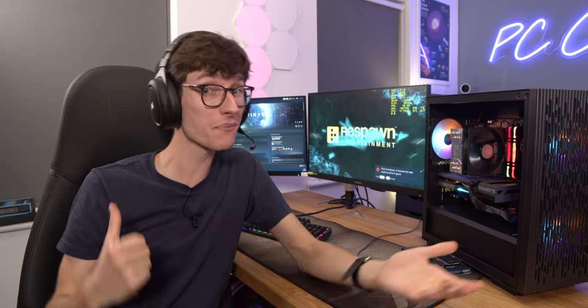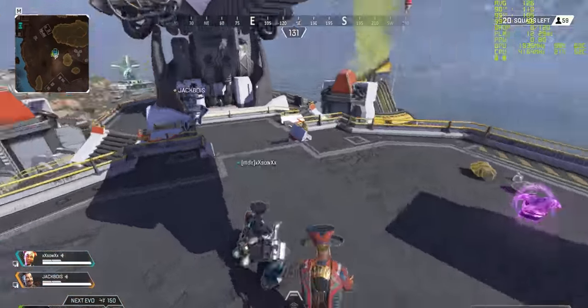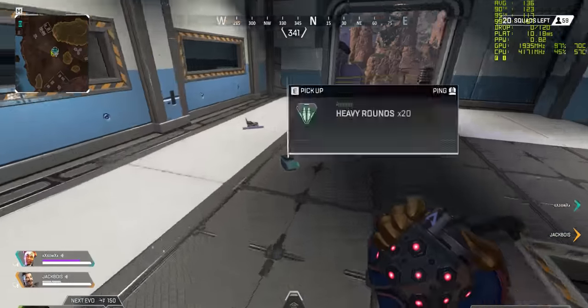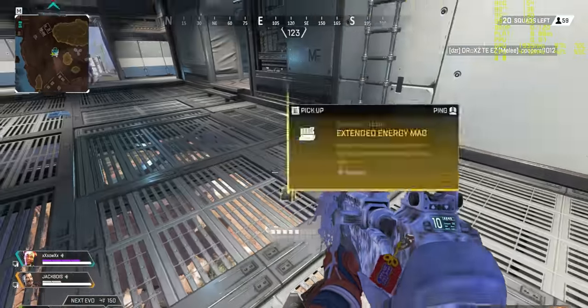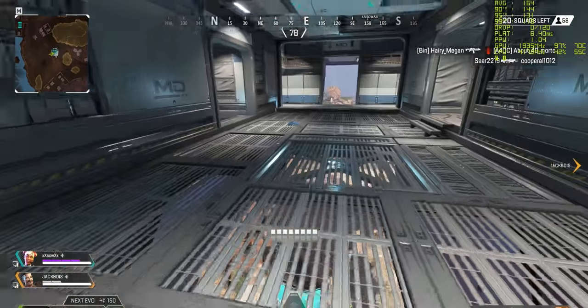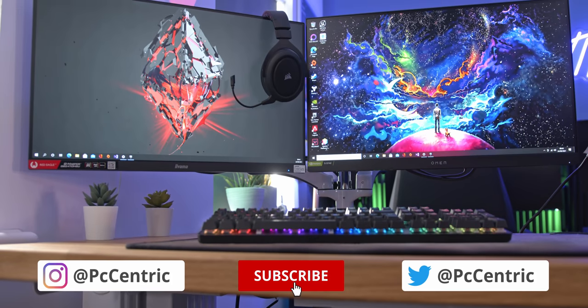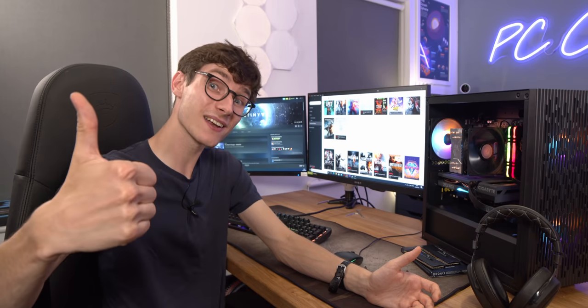Last but certainly not least — my personal favourite — Apex Legends. We're dropping in and running at max settings, getting around 140 to 150 frames a second. I really don't think you can have any issues with the performance of this at all. If you want to play pretty much any multiplayer title, this is clearly a brilliant PC to do it on. Let me know what you like, what you dislike, and what you'd do a little bit differently. As always, if you do want to check out current pricing on anything in this setup you can find links down below.